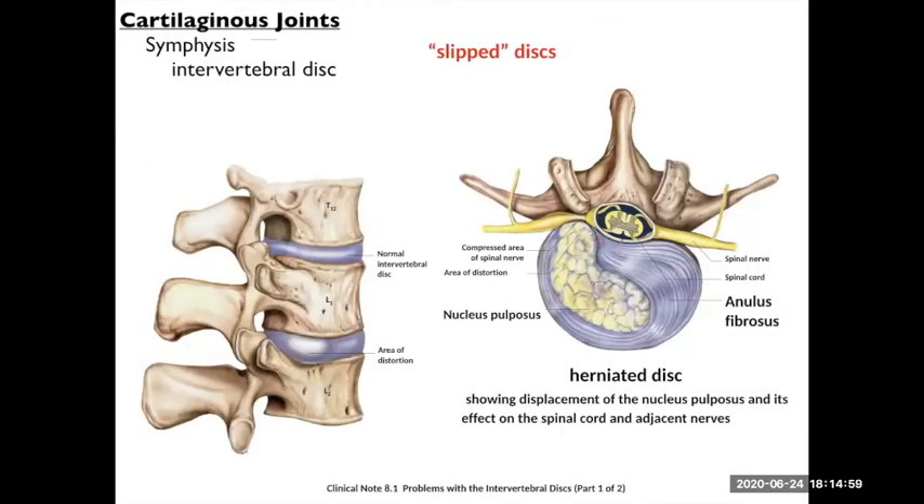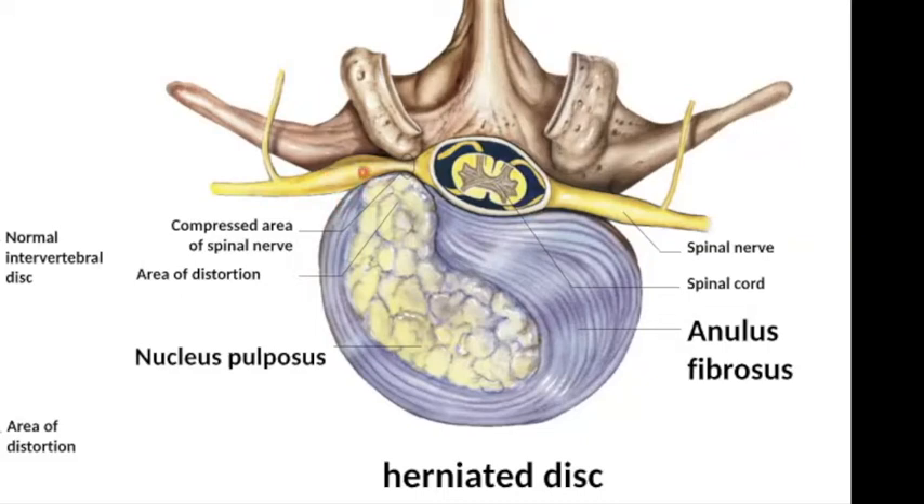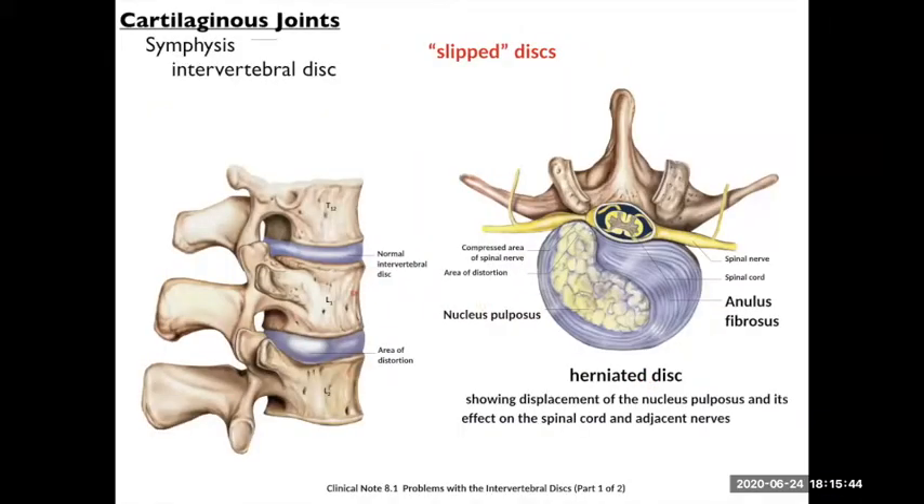The annulus fibrosis is a little bit thinner on the posterior side. If you have injuries or it starts to degrade, your nucleus pulposus can squeeze out the back and start pressing on one of your spinal nerves — particularly in your lower back, which receives a lot of the body's weight. It presses out and stimulates your nerves, sending pain signals or causing numbness. This is why slipped discs or herniated discs are so painful. Those are your intervertebral discs.